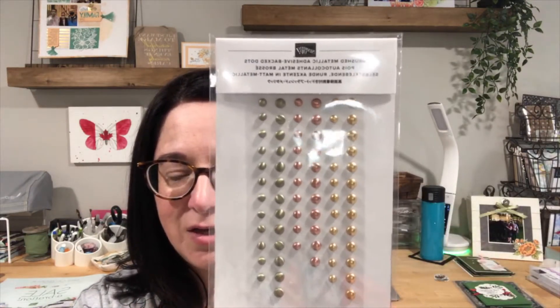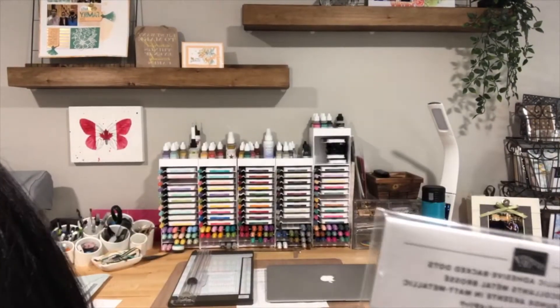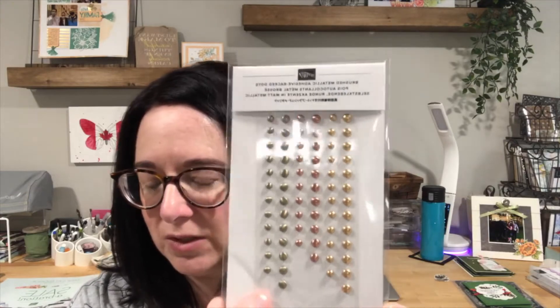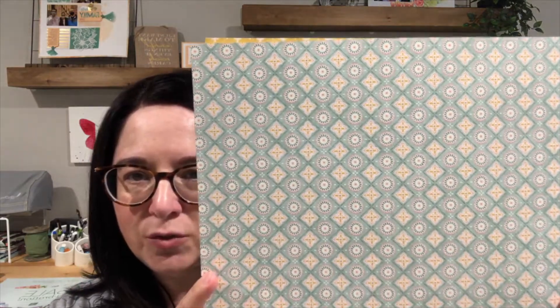The other products I'll be using are the brushed metallic adhesive dots — I used these on Thursday when I went live, and I really, really love them. These are part of the Harvest Meadow suite, found on page 55 of the mini catalog. We're also going to use the Harvest Meadow DSP, also on page 55. This is a beautiful designer series paper.